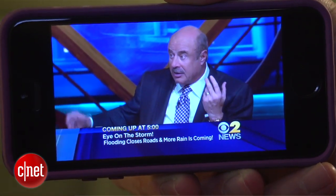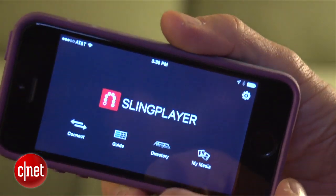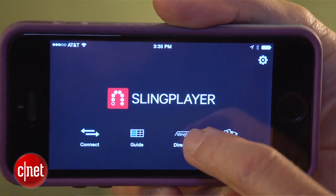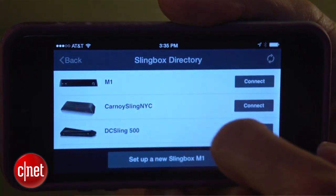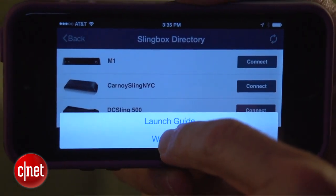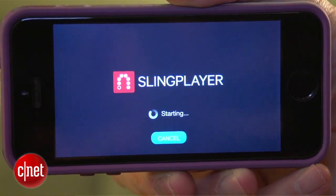With higher bandwidth connections, including ones on your own Wi-Fi network at home, the image is rock solid — it's as if you're watching regular TV. If you're looking for differences between the M1 and Sling TV, the Sling TV has a pass-through HDMI port that allows you to navigate your home TV's programming via Sling's well-designed electronic programming guide and some other added features. However, from the standpoint of accessing your content remotely, you really don't lose anything by going with this more affordable model.